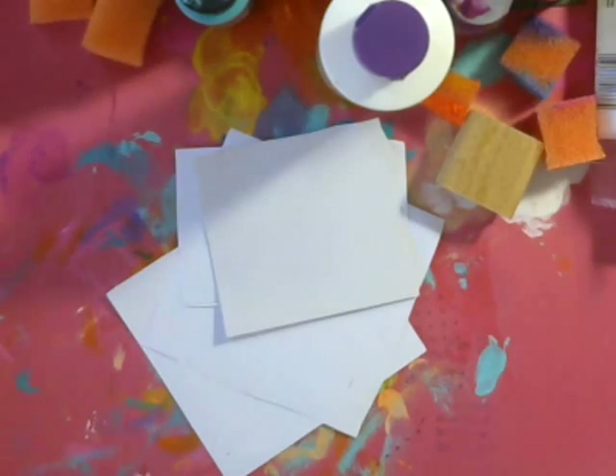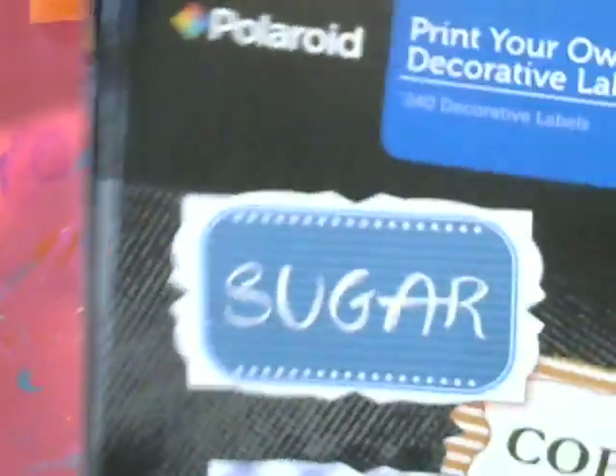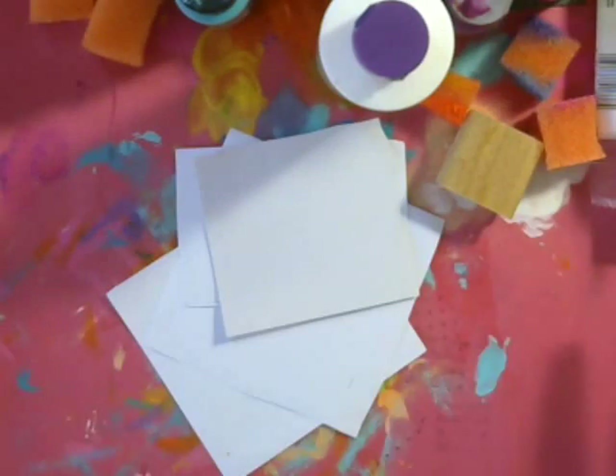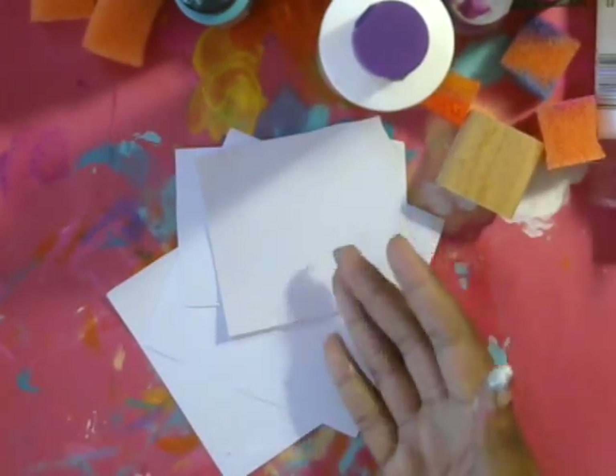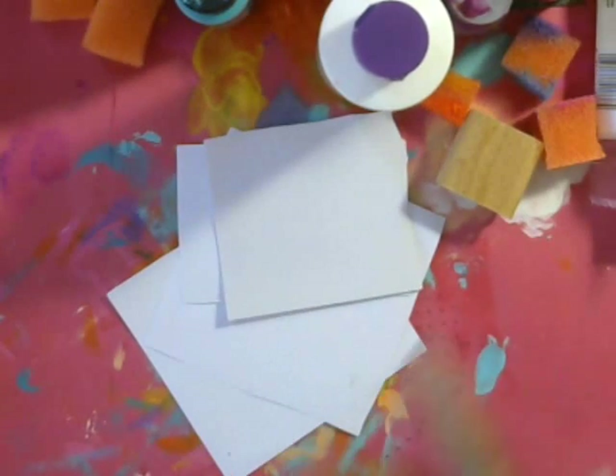What I do — but you don't have to do this — is I go to the dollar store and they have all these different shapes of labels. They're Polaroid ones, but you can go to any office supply store and get a pack of these. They're like $3 or $4. You could even get the big sticker sheets and then just use your punches and punch them out. I really love the convenience of these hand-painted stickers. I will have links to Amazon for some of these labels that I use.